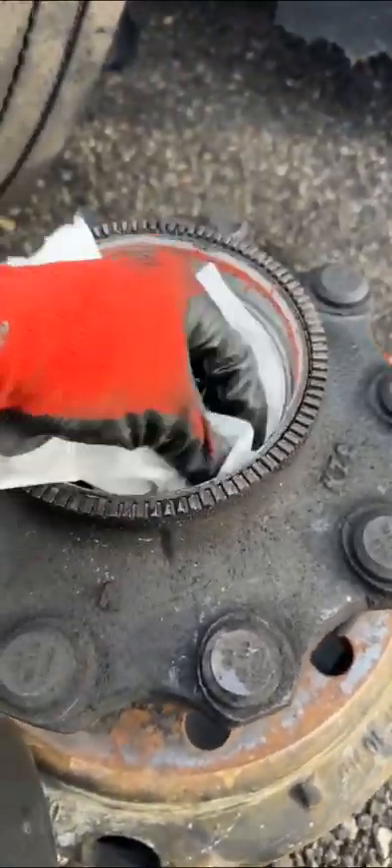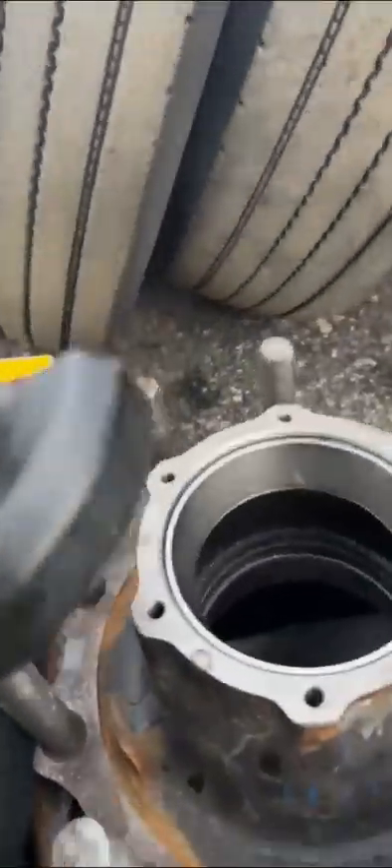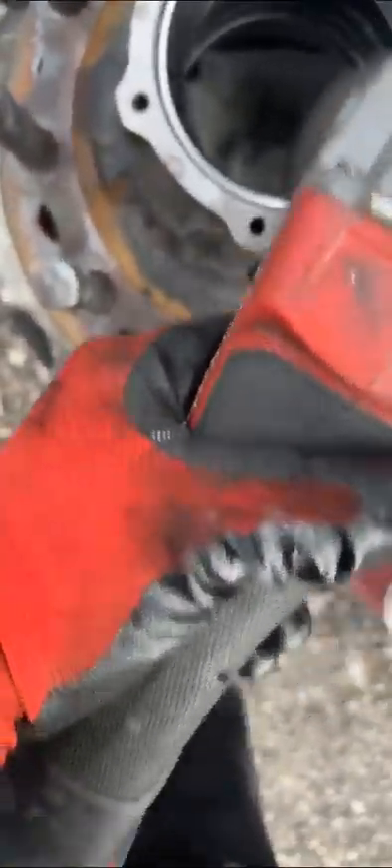Make sure it's nice and dry. Once you finish the other side, spray it with brake cleaner and clean it up. I like to take this seal off for last so there won't be as much oil, and then after that just prep the top with a grinder, just scrape it down.